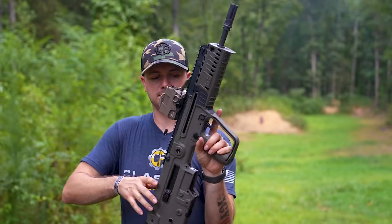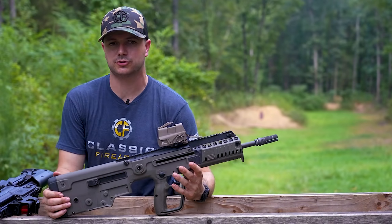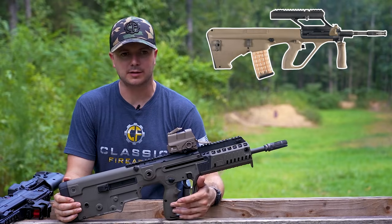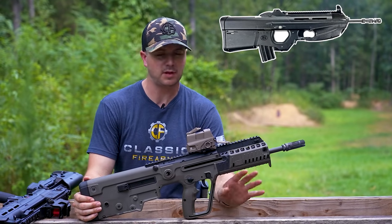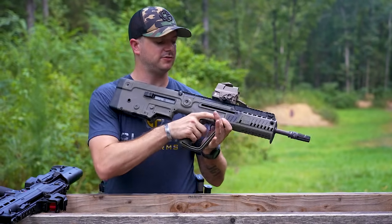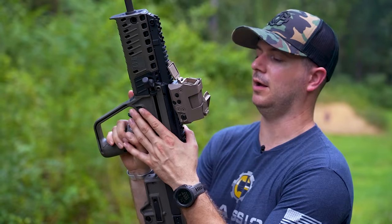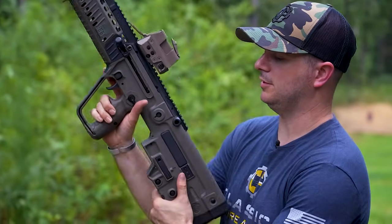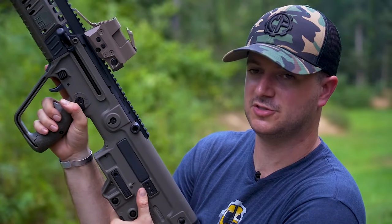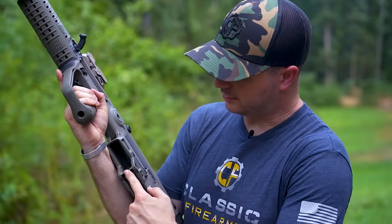Starting with the Tavor — one inherently cool thing about a bullpup is its ambidextrous design. On the Tavor you'll notice the magazine release on the right-hand side, same as an AR-15, and the same thing on the left side — ambidextrous. The safety is in a very similar position as well, however it's only on the left side: 90 degrees for fire and horizontal for safe. The bolt release is located all the way at the rear of the gun.